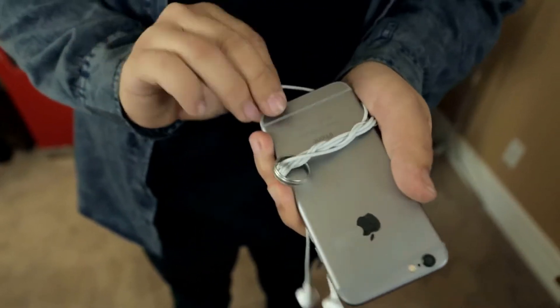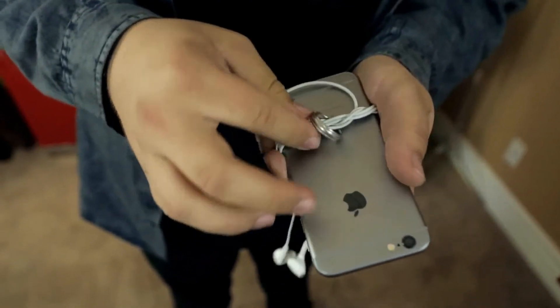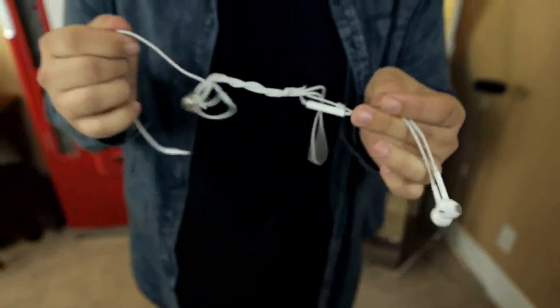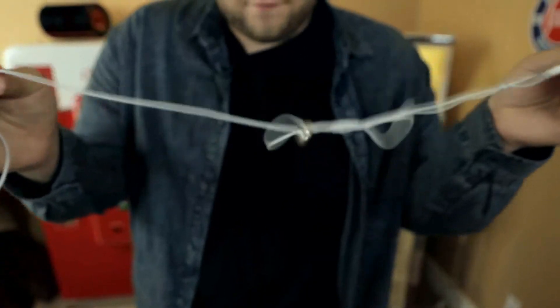Once it has appeared wrapped around the headphones, the magician can very cleanly unlock the ring from the cords and the borrowed ring is 100% legitimately wrapped around every single strand of the headphones. Eye Flight is incredibly easy to perform, everything can be examined, and any phone brand or earbud brand will work.